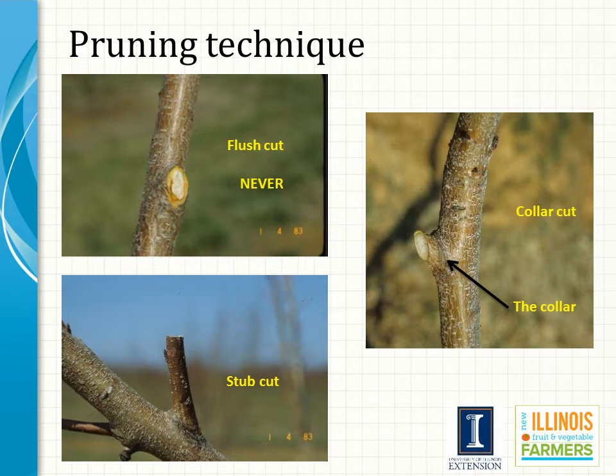Flush cuts can, and usually do, lead to a myriad of defects, including radial cracks, circumferential cracks, discolored wood, and wood decay. Flush cuts are improper and may break the protective chemical barrier and allow decay organisms to colonize stem tissue. The spread of this decay will eventually end in the demise of the tree.